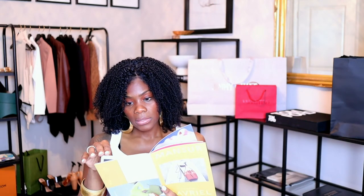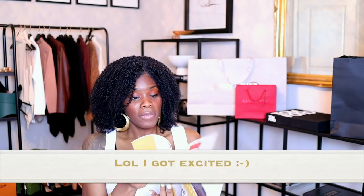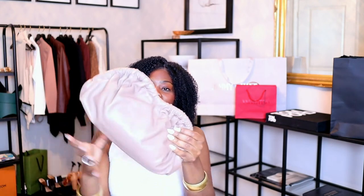Enough about the book — let me just show you the bag. Nothing special in the packaging, it's just tissue paper. The dust bag is really nice though — really nice material — and it just says the name on the front: Mansur Gavriel. And here's the bag!